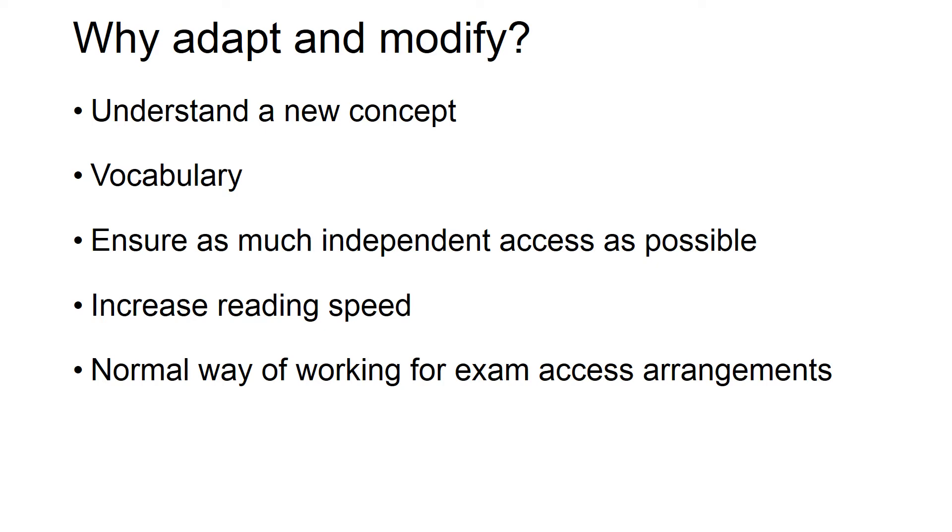It's also important that we adapt and modify in a way that makes it their normal way of working for exam access arrangements, and it's never too early to think about exam access arrangements. It's important for those taking exams to look at past exam papers to see what adaptations and modifications might be made so that students are used to those. They need to have equal opportunity to access the exam in the format it will be delivered in, even at Key Stage 1 and Key Stage 2.